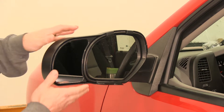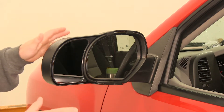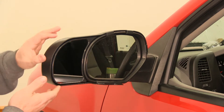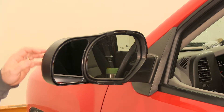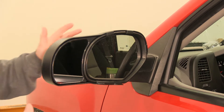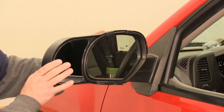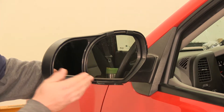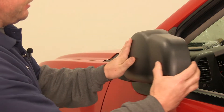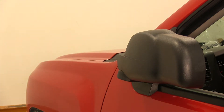Having this extra towing mirror installed does bring the factory mirror out a little bit. When you're parking in a garage or a tight parking space, it's a nice feature that this can be folded in with your factory mirror to give you that extra room — and you don't have to remove it to do that. It allows you to fold it in while it stays completely attached to your factory mirror.